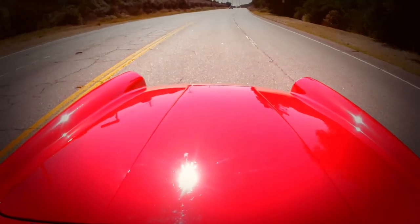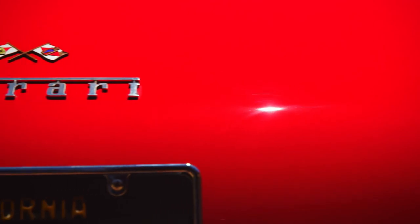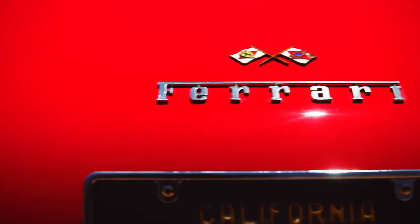Where I started originally on the car was with its paint, because that's the first thing everybody's going to see. The paint was old and faded, dull, and lightly scratched — just a dull old-looking paint job. I just methodically massaged the paint, hand polished it, and brought it up to the luster that it is today.